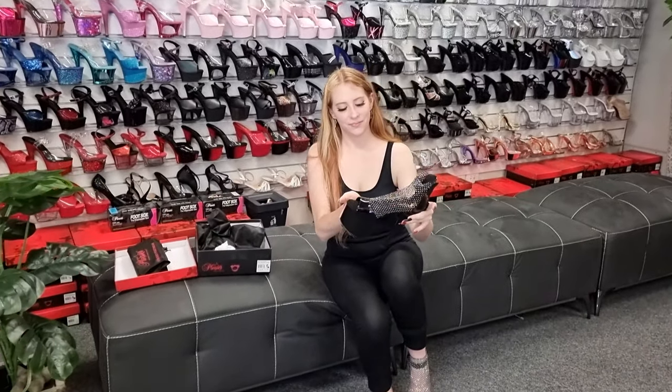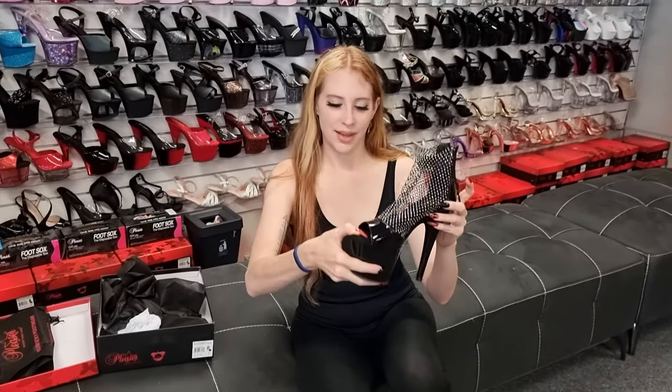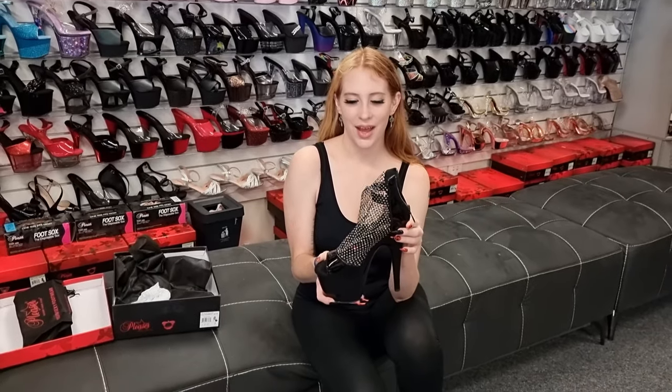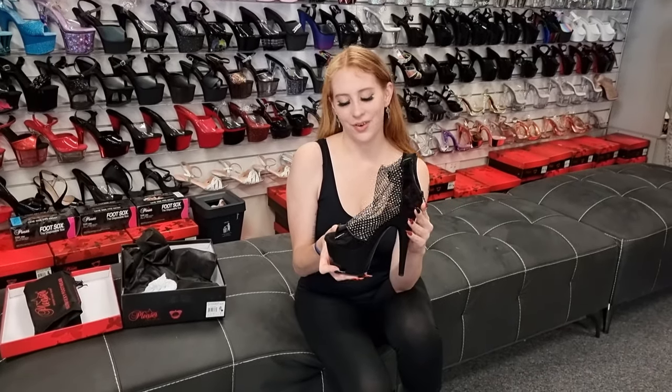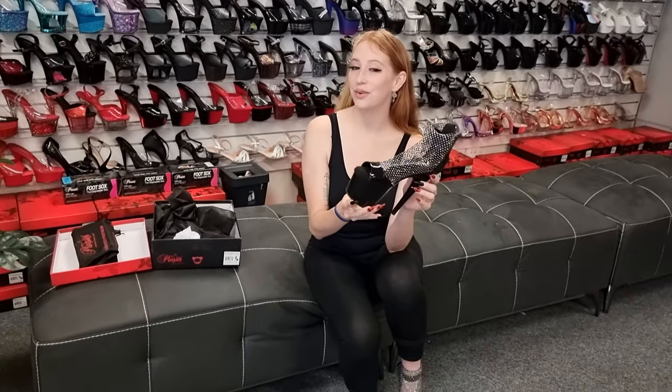So yeah, these are the Adore 675s with a nice little grippy bottom. And if you would like a pair of these, there will be a link down in the description below for you to get some for yourself. But I really love them — they are so pretty and shiny and easy to walk in.